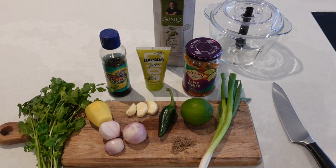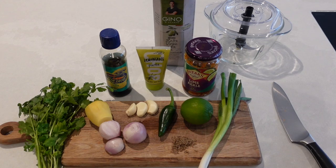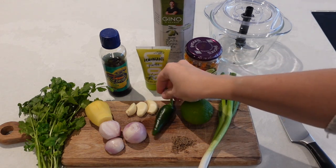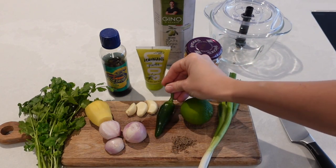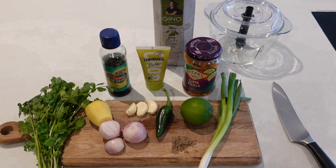So this first curry paste is going to be for a Thai green curry. With all of my curry pastes, like I said, I have put a chilli in here but if you want to just take that out and leave it completely you can do. It's really adaptable so you can make it as hot or as mild as you want.